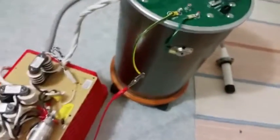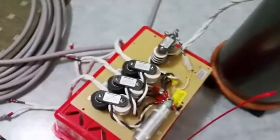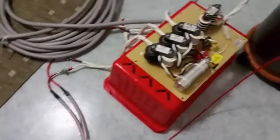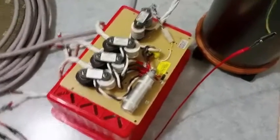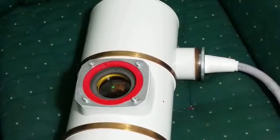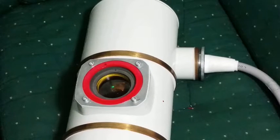I've got the setup as before — a frequency goes into the filter circuit and resonance capacitor, then into the x-ray transformer. This time I've also got this little gadget here: an actual x-ray tube.